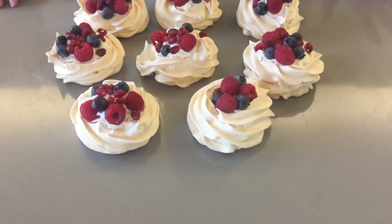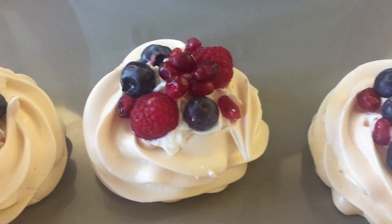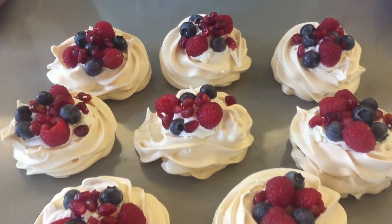So here they are — our adorable mini pavlovas! They look amazing. The swirl of the meringue and the color of the berries — I'm so happy with these little pavlovas.